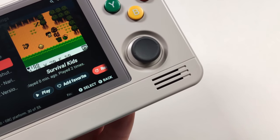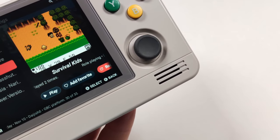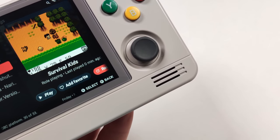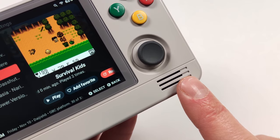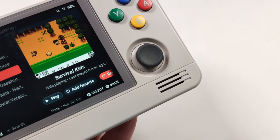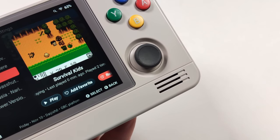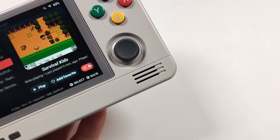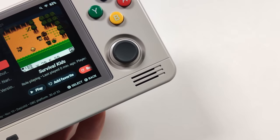Another thing that a lot of people were very happy with on the 2S was the new speakers. Having dual front-facing speakers made a huge difference in audio fidelity. These speakers were also very loud compared to other speakers from handhelds by this company, and until I heard the Odin 2's speakers, these were definitely the best I'd heard on a handheld. Having speakers this good on a handheld that only cost $99 was absolutely astounding.